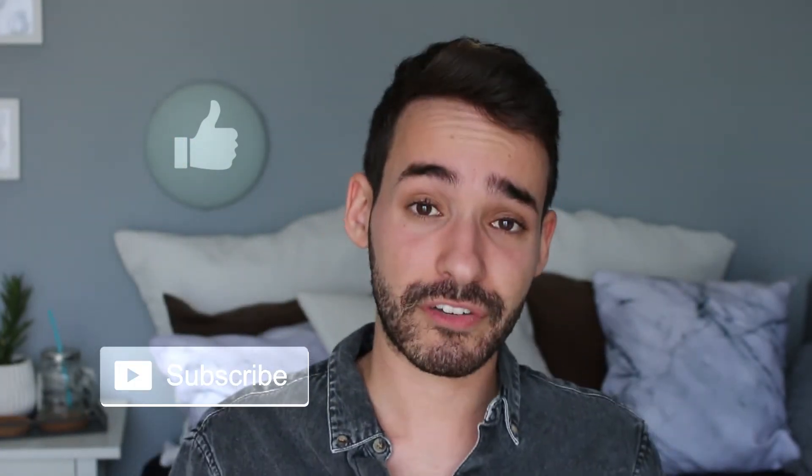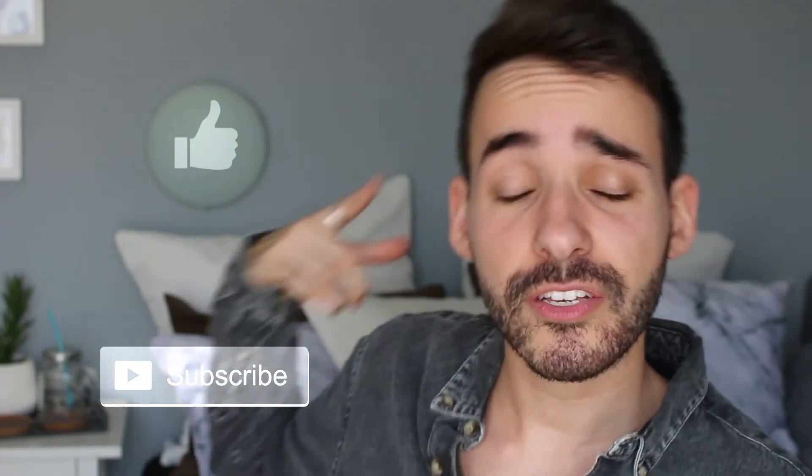Thank you so much for watching. I hope you enjoyed that video — give it a big thumbs up and subscribe to my channel down below for more future videos. Thank you so much for watching and I will see you next time. Bye bye.